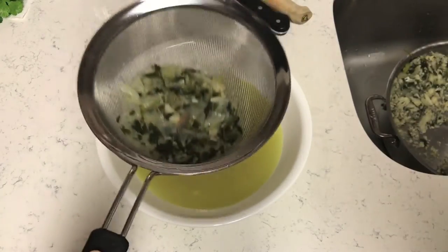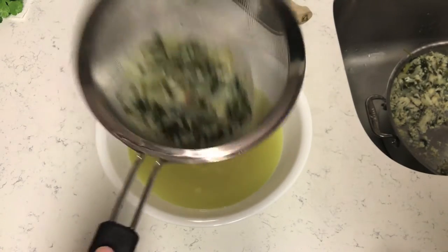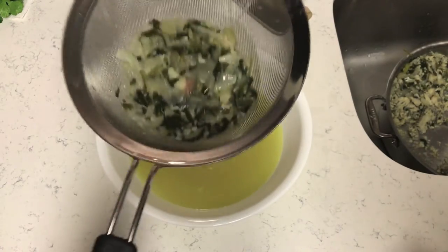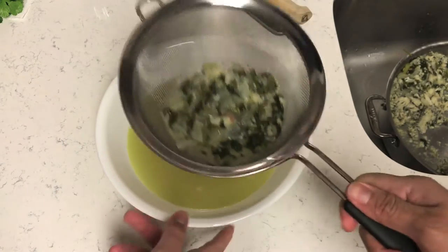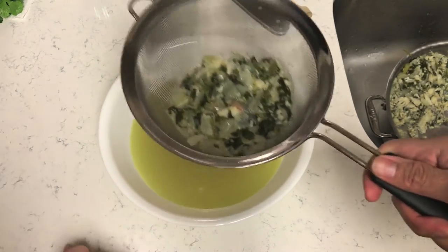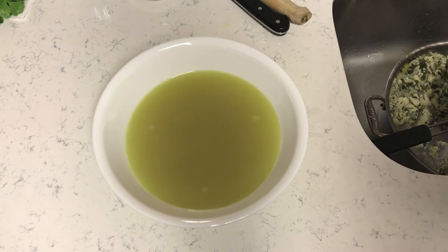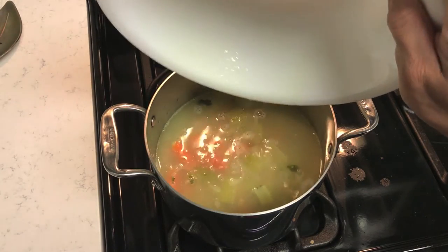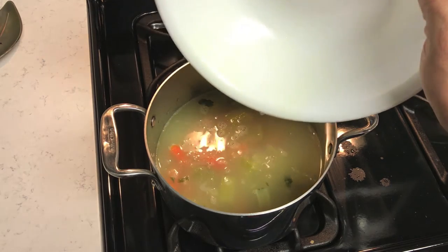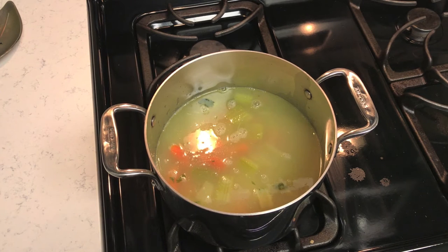We've got our broth separated from all the bones and the fish meat. If you were feeling adventurous you could eat the soup with that fish meat too. This is the broth from the fish soup — we're gonna add it to the stock pot. There are no bones in this whatsoever, so we don't have to worry about choking. Turn the heat back on just to warm up the soup.